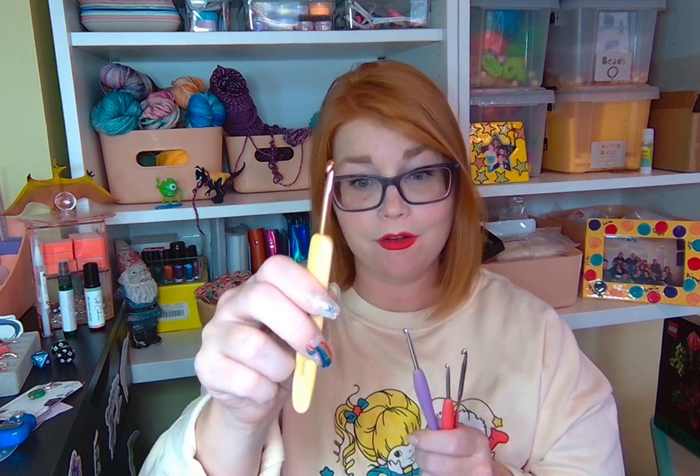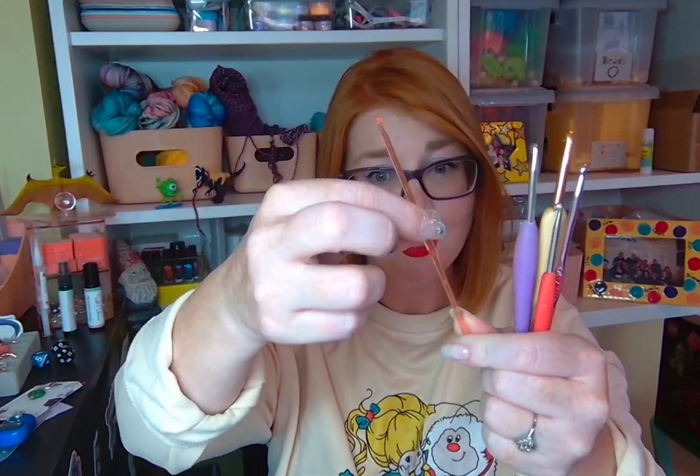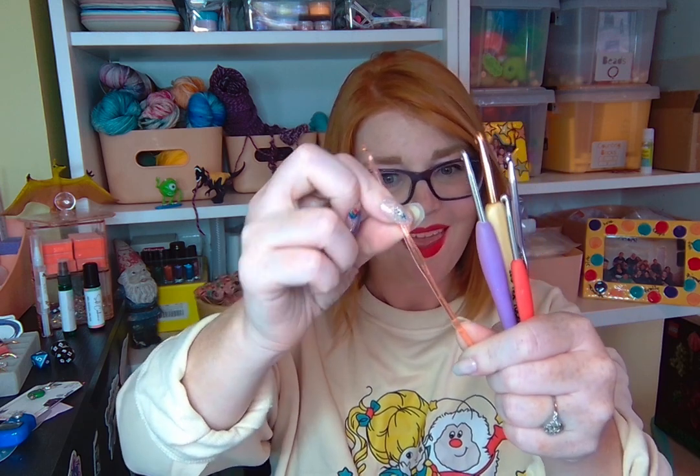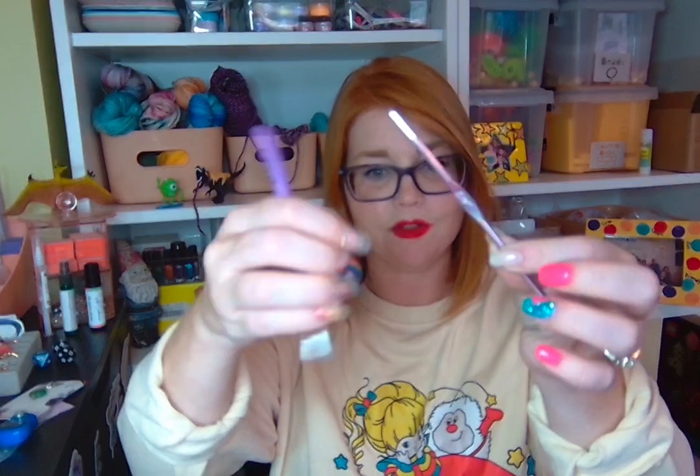I personally prefer a metal hook — they're not as bendy. A plastic hook like this one definitely works, but it's much more flexible and I always feel like I'm going to break it, especially in size three since it's so thin. So if you're buying one, my preference is a metal hook. I also like one that has a little grippy section on it — it feels nicer in my hand. But it's all personal preference; if the plain metal kind is what you already have, there's absolutely no reason it won't work.